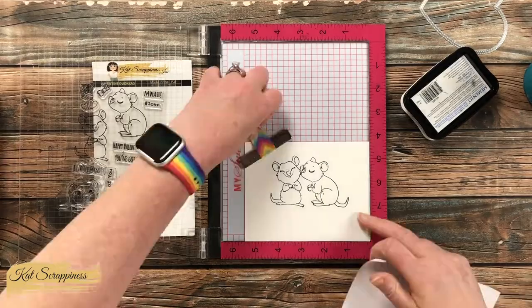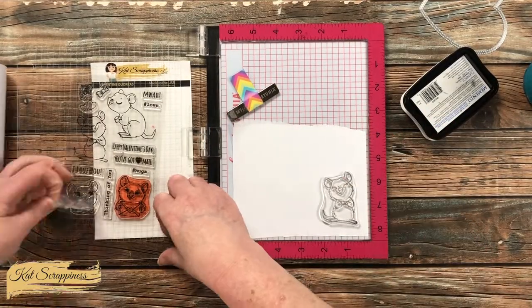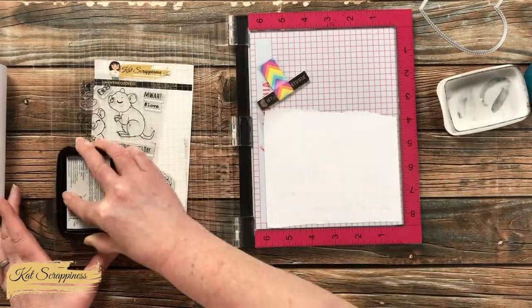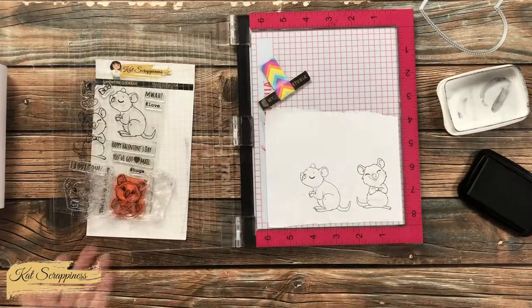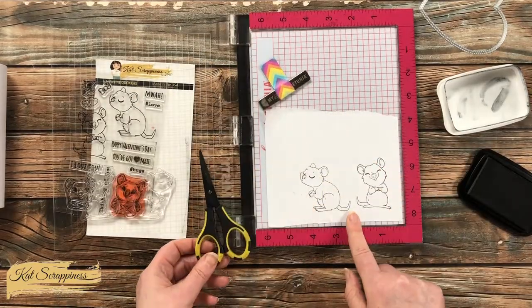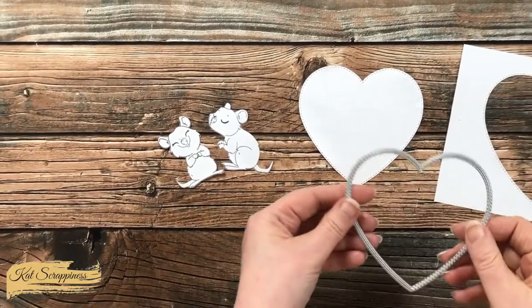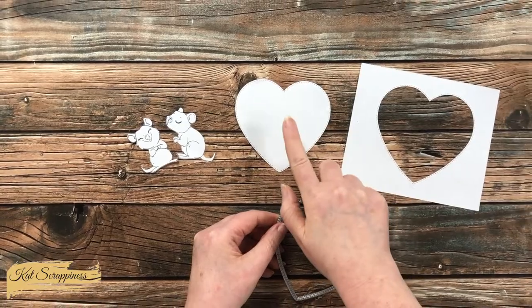While I had my stamps and ink out I went ahead and brought in some masking paper and stamped both of the quokkas onto it — this impression doesn't have to be the greatest as I'll be cutting it out off screen. Also while off screen I die cut the largest heart from a piece of masking paper and kept both the negative and the positive pieces.